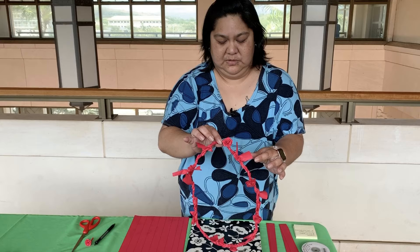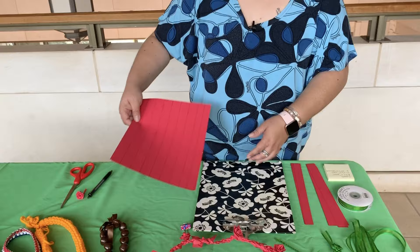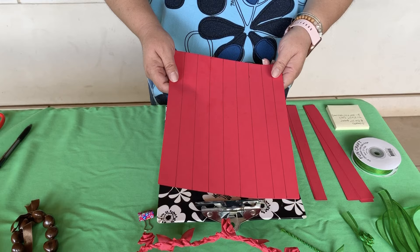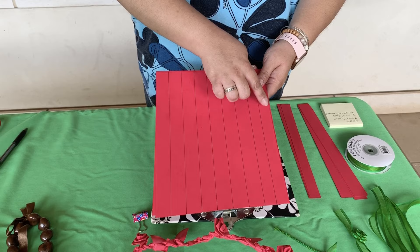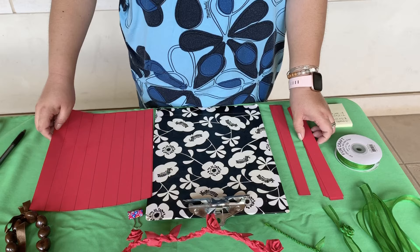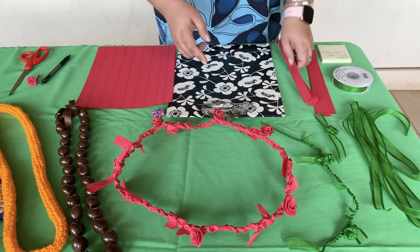We'll try to use things that you have in and around your house. I use eight-and-a-half by eleven paper mostly, because most of us have at least some — magazine paper works, origami paper works — you just want to keep it long. I have seven one-inch strips and then two three-quarter-inch strips. The one-inch wide ones will be used for the actual making of the lei, and the three-quarter-inch ones will be used for making the roses.